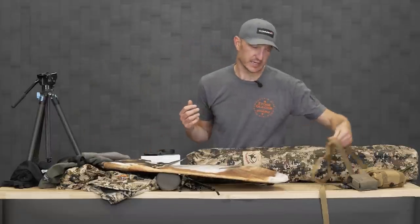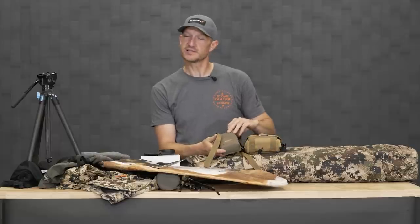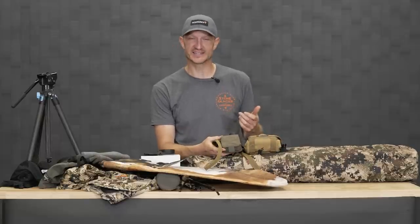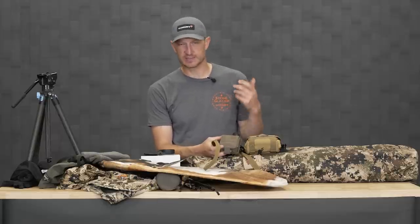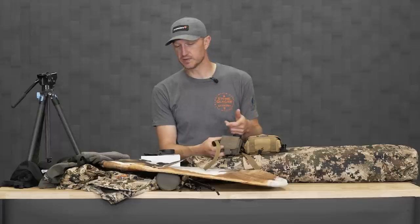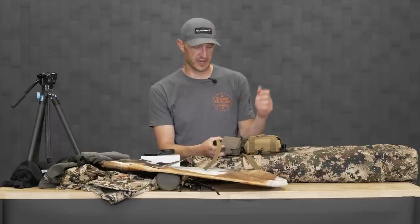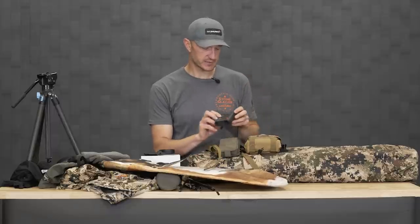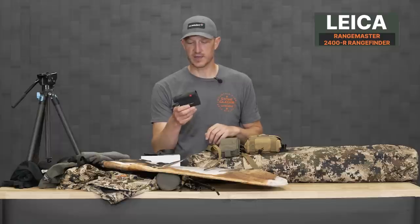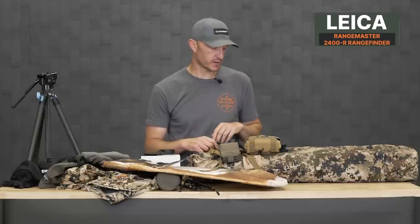Lastly, probably one of the most important items for an archery antelope hunt is a range finder. You've got to know the range. In wide open country, it can be really hard to judge distances — whether that's a spot-and-stock situation, a decoying situation, or even sitting on a water hole where you can range different items beforehand so you know where the buck is when he comes in. This is my choice — the Leica Rangemaster 2400. In conjunction with that, my binoculars in a binocular harness — a set of 10x42s.